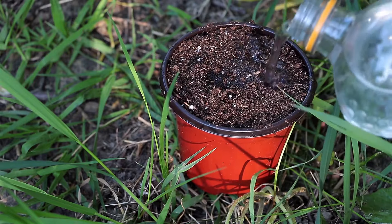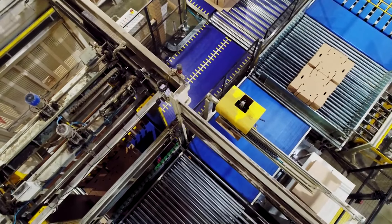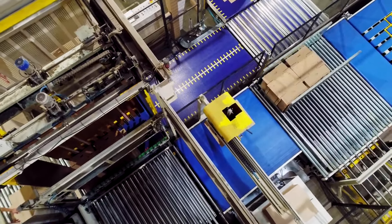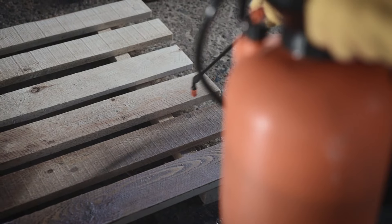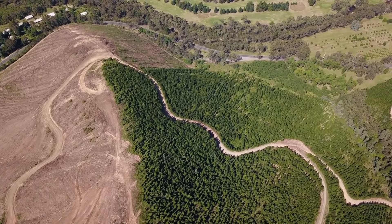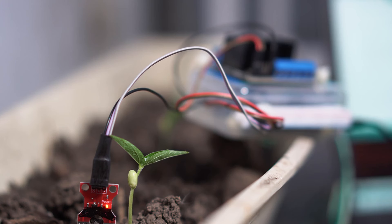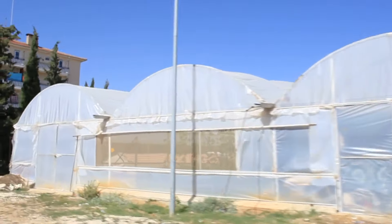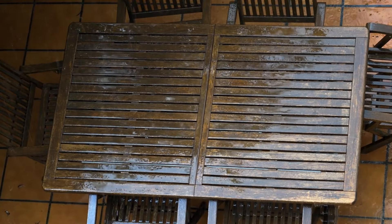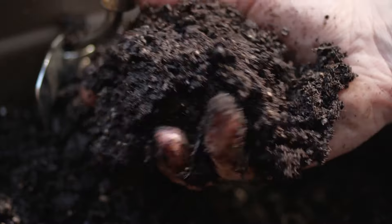Before filling your planter box with soil, take steps to protect the wood and ensure proper drainage by lining the interior with landscape fabric or a plastic liner. Landscape fabric serves as a barrier between the soil and the wood, helping to prevent moisture from seeping in and causing rot or decay. It also keeps soil contained, reducing erosion and soil loss, while allowing adequate drainage. Alternatively, a plastic liner provides a waterproof barrier that effectively prevents moisture from reaching the wood and helps contain the soil.